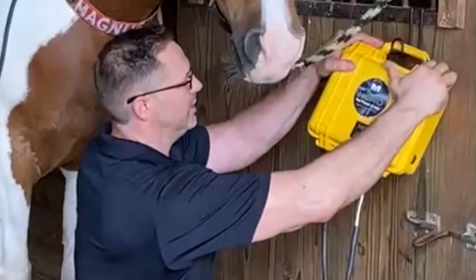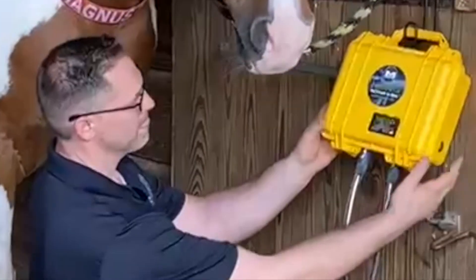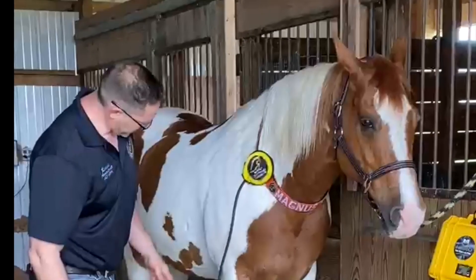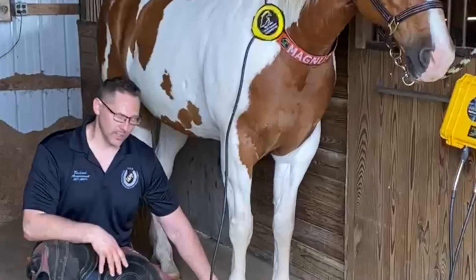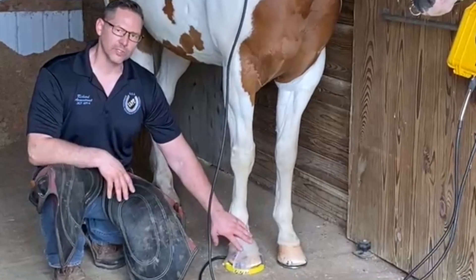We're going to turn on the battery, then turn on the power, and then turn on the mode. Now we have a targeted treatment on Cooper's neck, and also using our Hoof Pro kit, a targeted treatment that is beginning to treat his hoof.